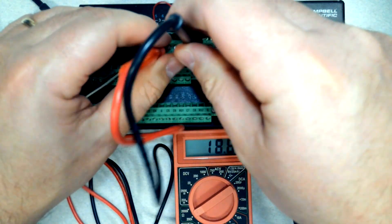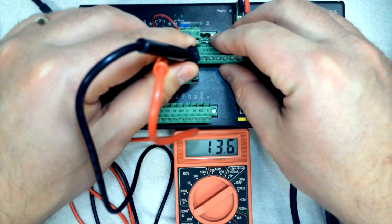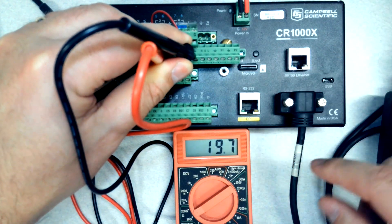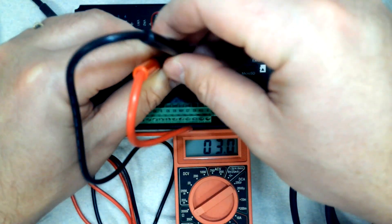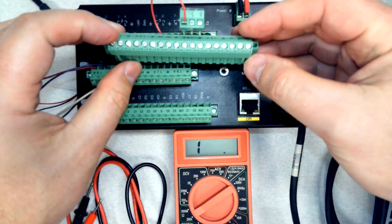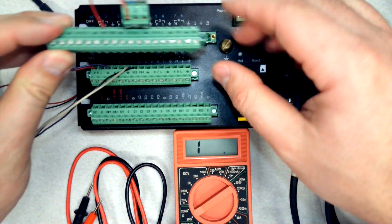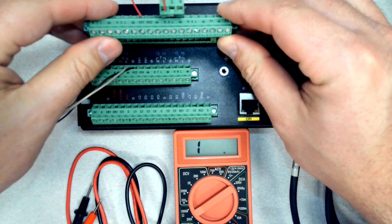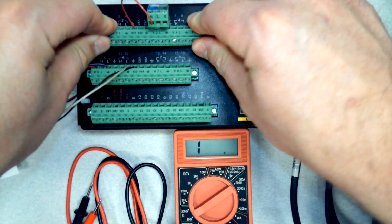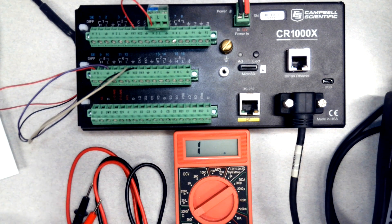It can be a little bit tricky handling the probes. I saw things were shorted out when I had things lined up wrong — I'm getting that 20 kΩ reading. There are various things on the ground lug that could be touching, so it can be a bit tricky handling those terminal strips, trying to get good contact with those terminals and getting a good reading.